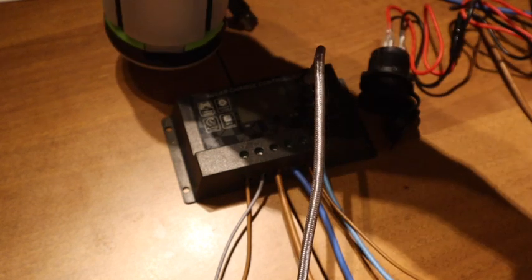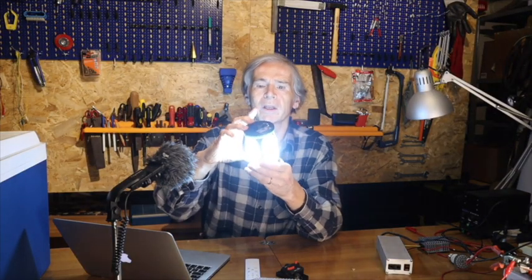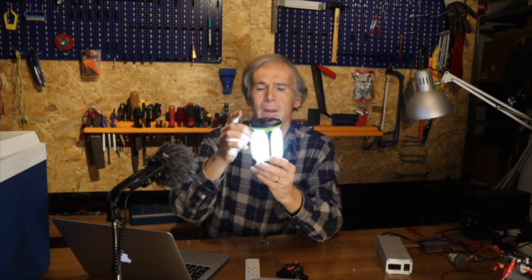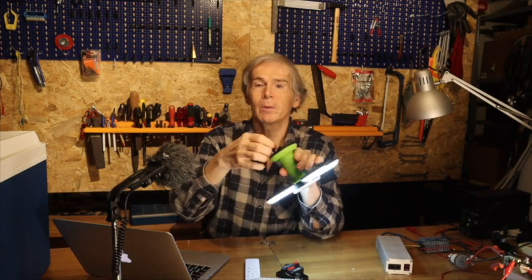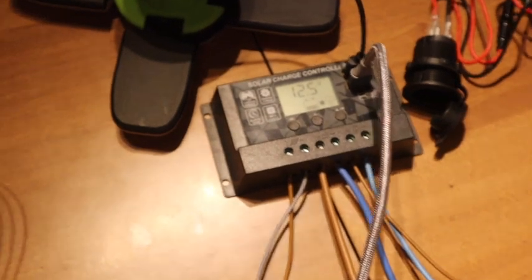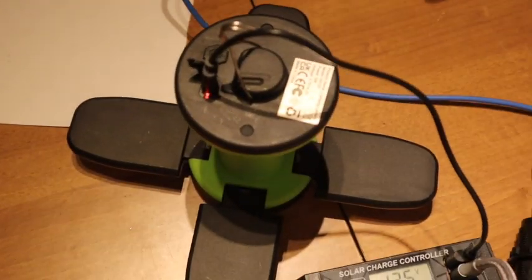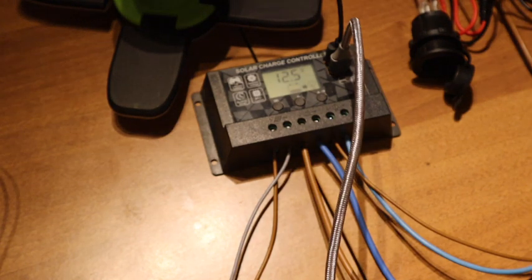Here is the lamp — you saw it in other videos. You can put it in different modes, and you can charge it with USB. You can see the red light here. Let's now look at some other devices which function on this socket.